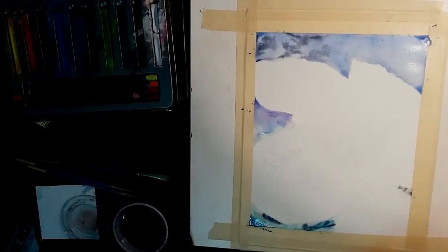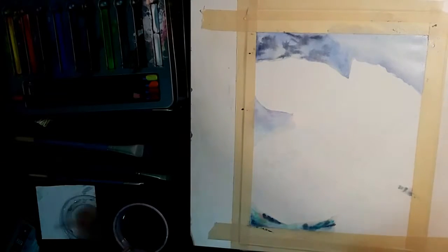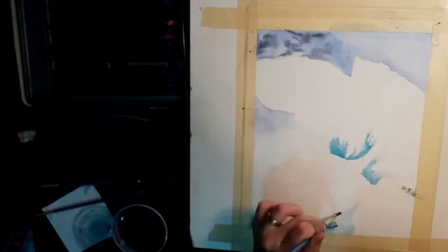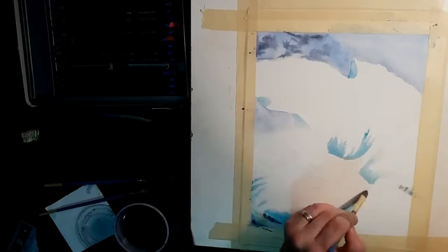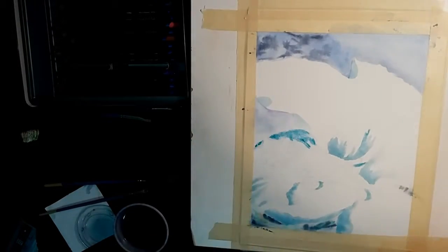I started by painting in the background with just clear water to make the paper wet, and then I came over top with a light blue, and then darker blue for the tree branches in the distance. Because I painted this wet into wet, the edges of the branches bled into the blue color of the sky, making it really easy to create the soft blurry look that I was going for.